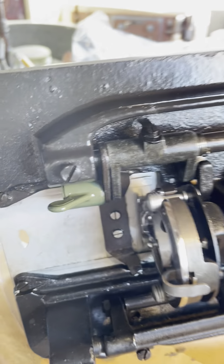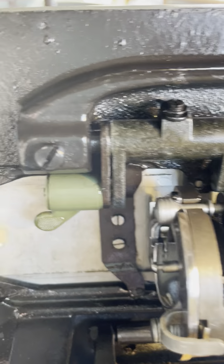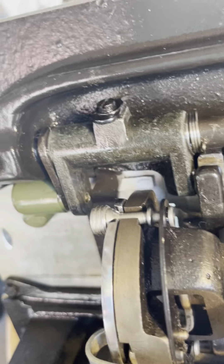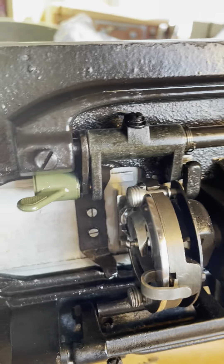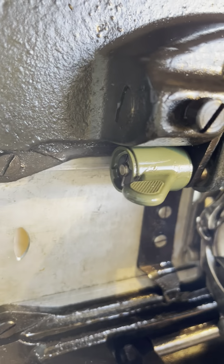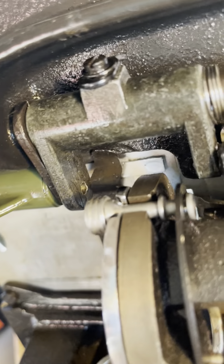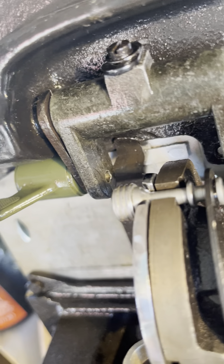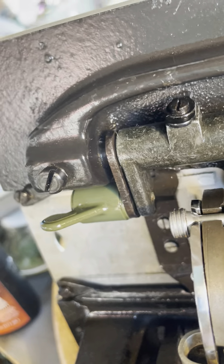Feed dogs are engaged. Feed dogs are down — you can see how this swings. Now I want to bring the feed dogs back up. When I engage the hand wheel, the pin drops down and you're gonna see this pop — that pin pops right into that hole there. You're gonna hear a click. That's what you're looking for.